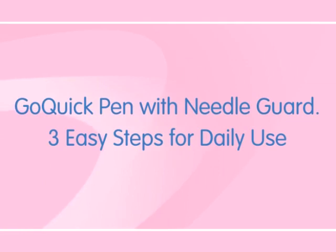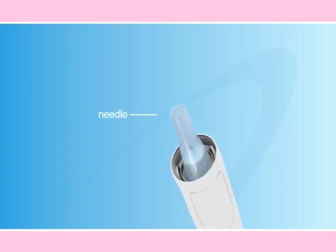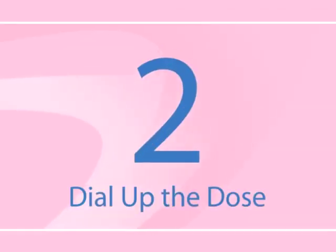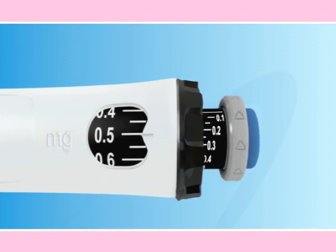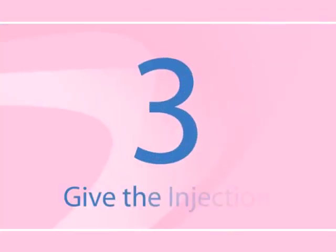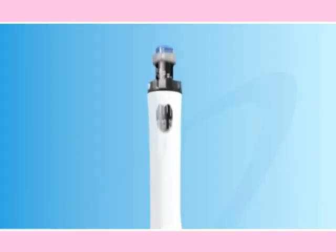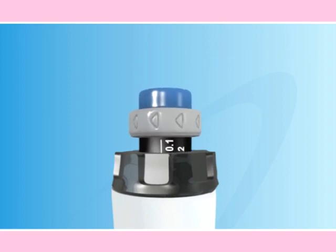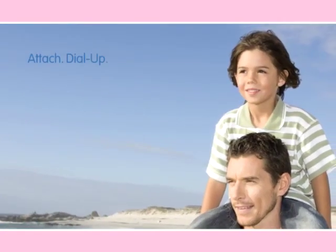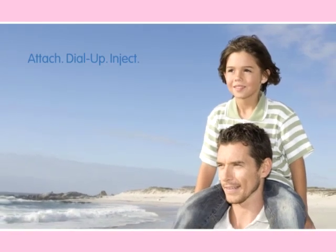The beauty of the Go Quick Pen is that once set up, it delivers the correct dose in three easy steps every day. First, attach the needle. Second, dial up the preset dose. And third, give the injection. Attach, dial up, inject — that's it. Simple to remember and simple to do.